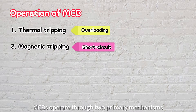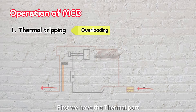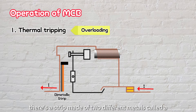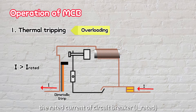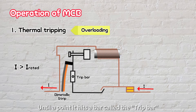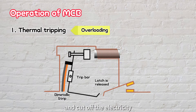MCBs operate through two primary mechanisms: thermal and magnetic tripping. The thermal part is designed to protect against overloading conditions. Inside, there's a strip made of two different metals called a bimetallic strip. When overloading occurs, the current gets slightly higher than the rated current of the circuit breaker. This causes the bimetallic strip to heat up and bend until it hits a bar called the trip bar. This action releases a latch, causing the circuit breaker to trip and cut off the electricity, keeping everything safe.